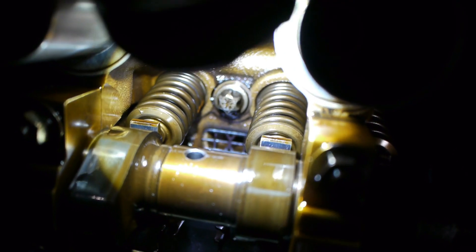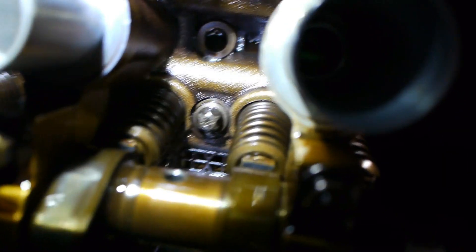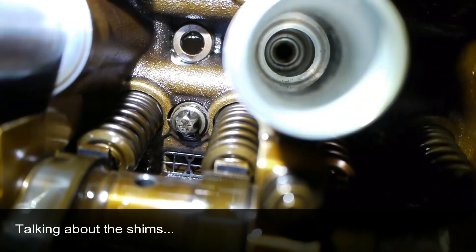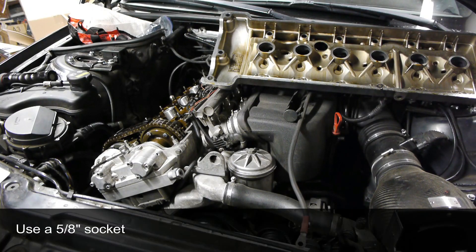Put paper towel in there, shop rags, whatever you want — just make sure that hole is covered if you're going to be adjusting. Sometimes even if you've done valve adjustments a few times, using that magnetic tool, the shim can fall off either taking out the old one or putting in the new one. Also make sure your spark plugs are out so you're not fighting compression when rotating the engine.